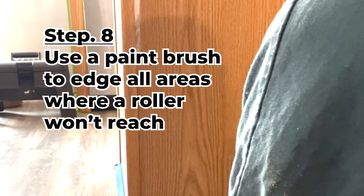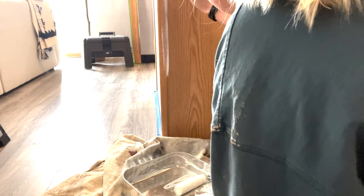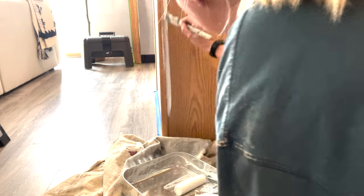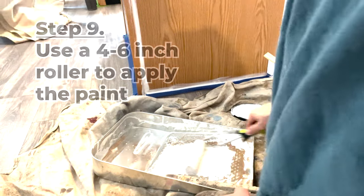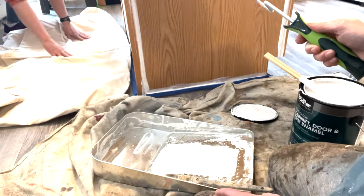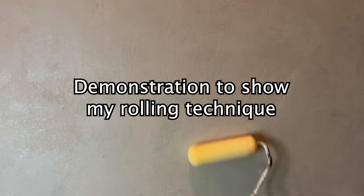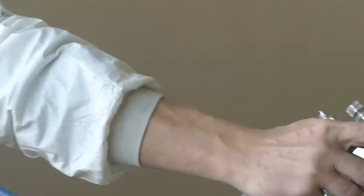It's finally time to paint. Step 8: Use a paint brush to edge all areas where a roller won't reach. Step 9: Use a 4 to 6 inch roller to apply the paint. The smaller roller gives you much better control, and we're using a really low nap so we can keep the finish smooth. When painting a larger surface such as an island, I like to roll in random directions. This will eliminate the repetitive vertical lap lines that often don't show up until after the paint is dry.